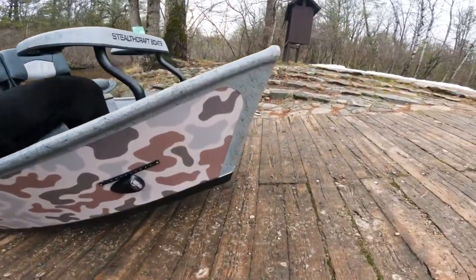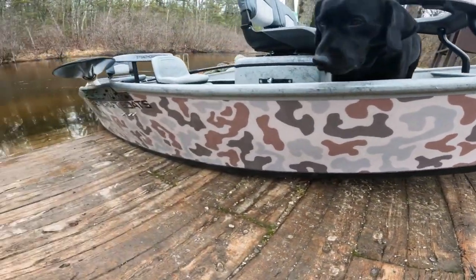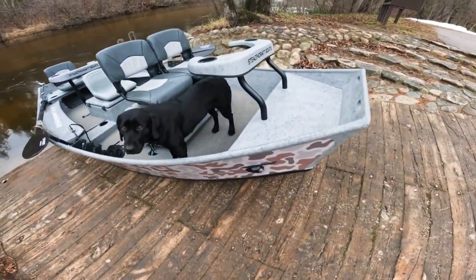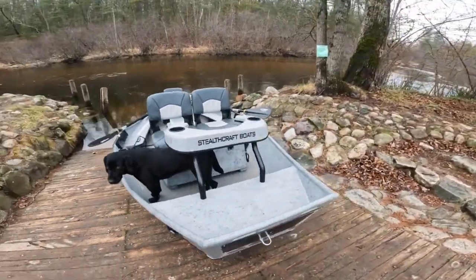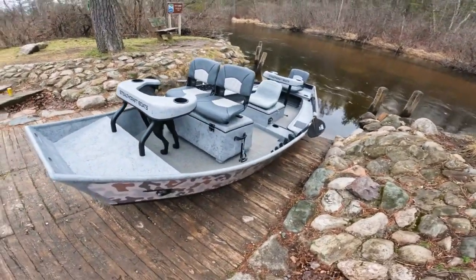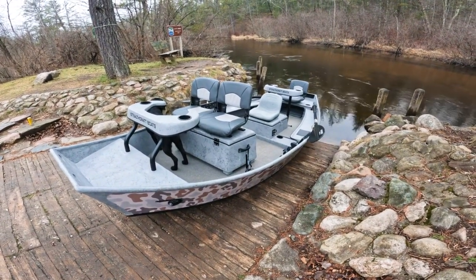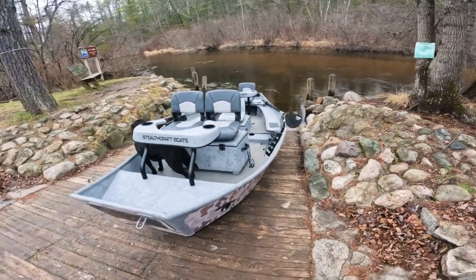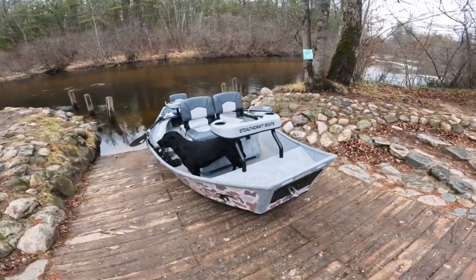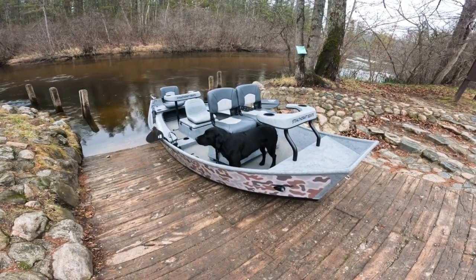Last but not least, there's this nice camo veil we put on these things. We have a whole variety of different artistry veils — camos, different fish flanks, things like that — so don't be afraid to ask. We'll try and make it happen. Give us a call or send us an email and let us know if you have any questions, or if you want to start making the build of your dreams so you can have it ready for next summer and all the different trips you can take. Let us know if you need any more information. Have a great day!